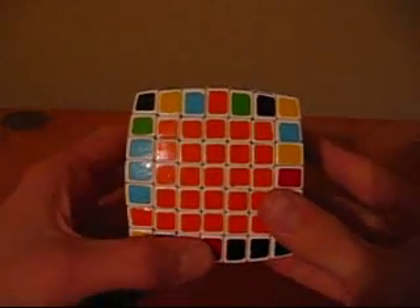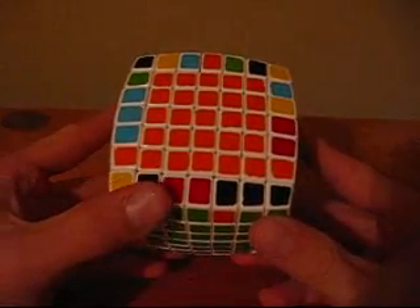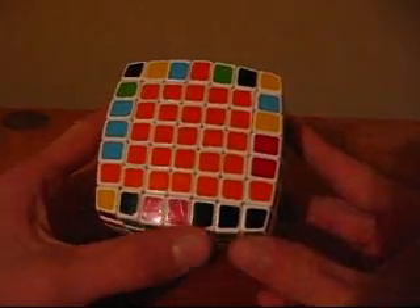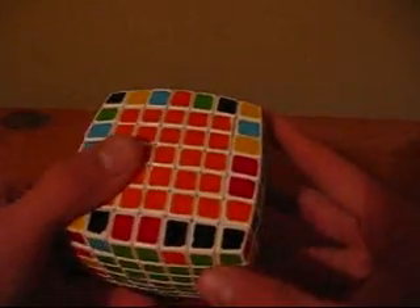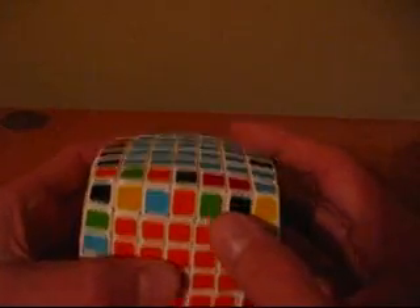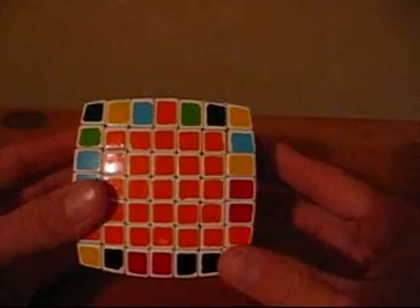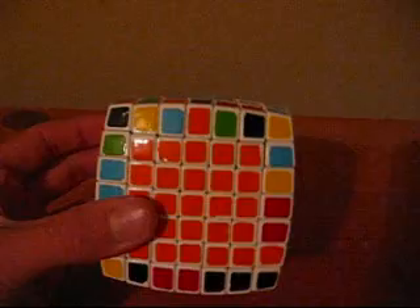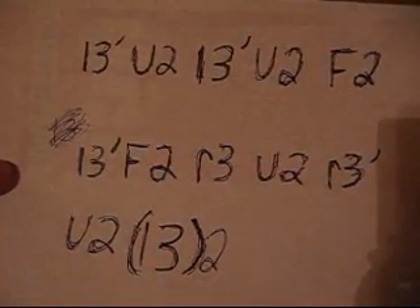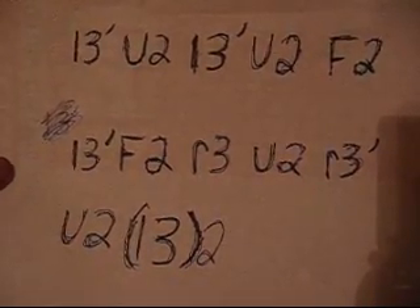However, when solving these three pieces, you may come across the following situation where you see that you have the red and green and the orange and black. So you look for an orange and black center and you pair it up. But then when you go to look for the piece you're replacing, it is this red and green, and the red and greens are here, so you cannot just move it over. This is a parity problem that occurs in the 7x7. You have to memorize an algorithm for this, and this is the only algorithm you need to memorize if you're going by my method.